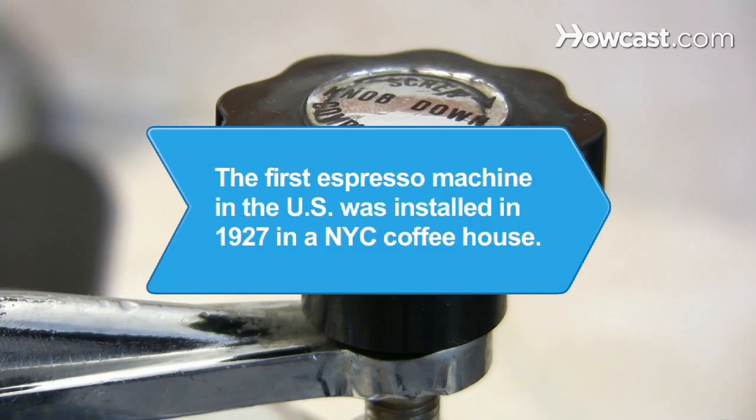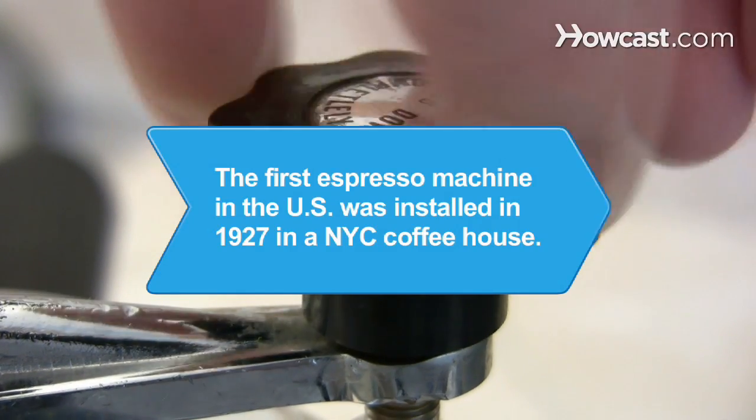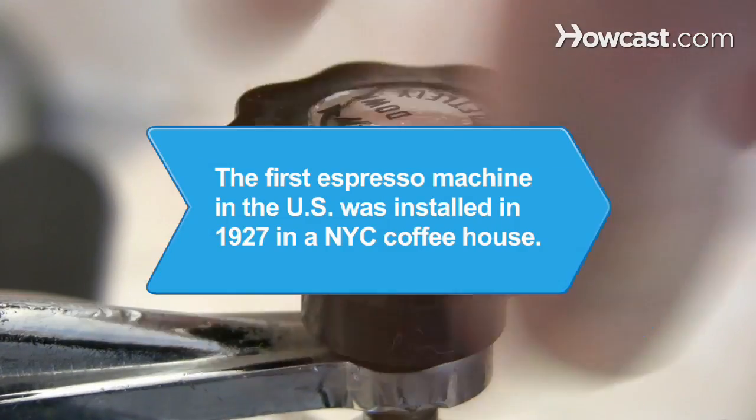Did you know? The first espresso machine in the United States was installed in 1927 at Cafe Reggio, a New York City coffee house. It is still on display today.